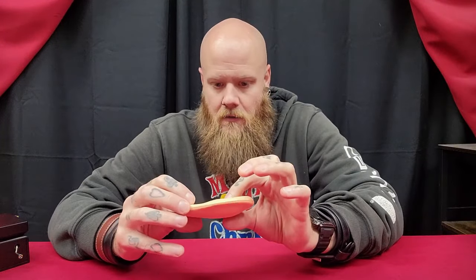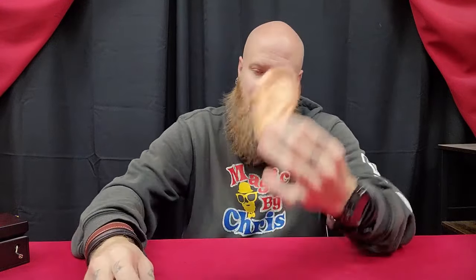Buck goes over a number of different handlings, so just pulling it out of somebody's ear isn't the only handling. There are some more sleight-of-hand type handlings and ways where you can show your hands empty before doing anything, just by gesturing and whatnot. It's really easy to do.